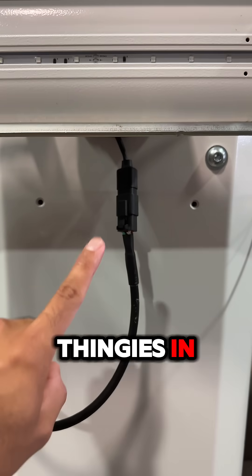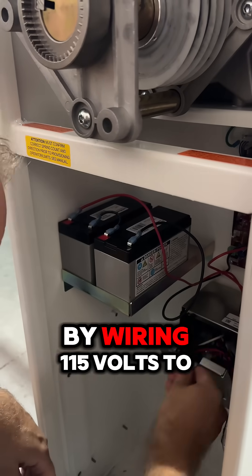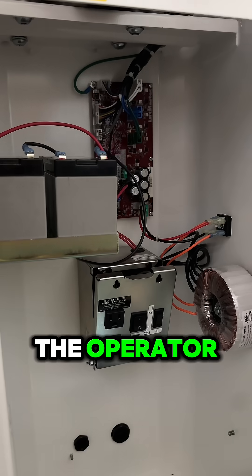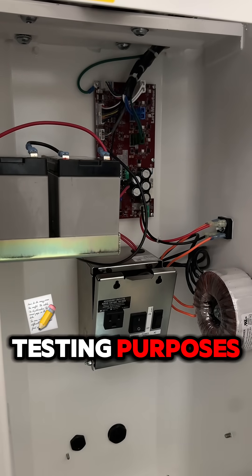Don't forget to plug these connectors in. Next, you're going to want to hook power up to it. You can do this by wiring 115 volts to the operator, but we will use two 12-volt 7-amp power batteries for testing purposes.